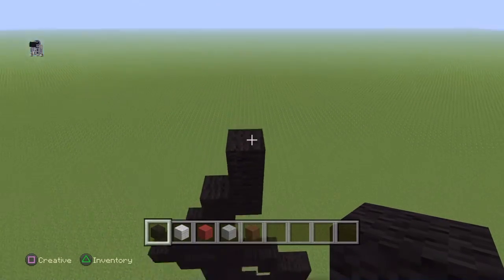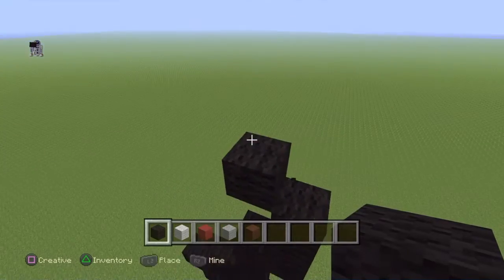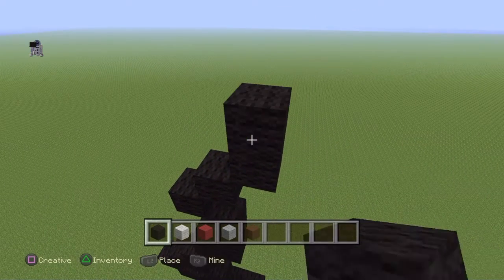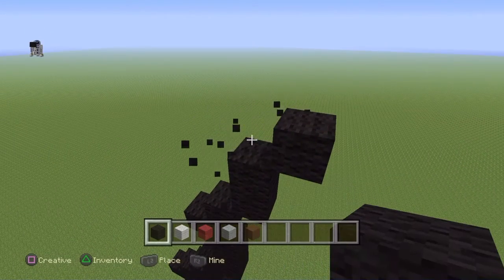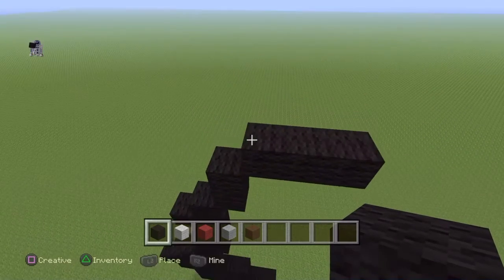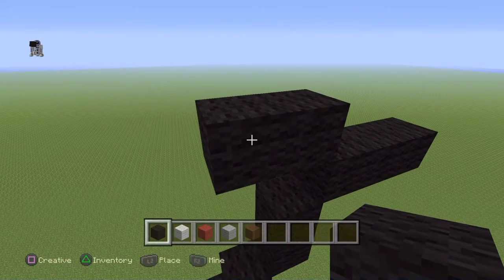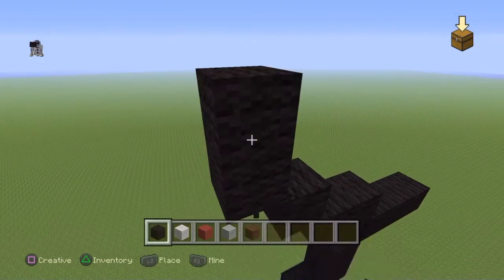From that top block, do an up-left diagonal and then do two up-right diagonals — one and two. On the last one, place a block on top, place an up-right diagonal, and go over two — one, two. From that first up-right diagonal we placed, do an up-left diagonal and place one going left. Do three more up-left diagonals: one, two, and three.